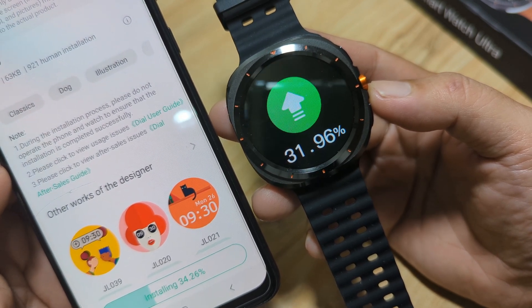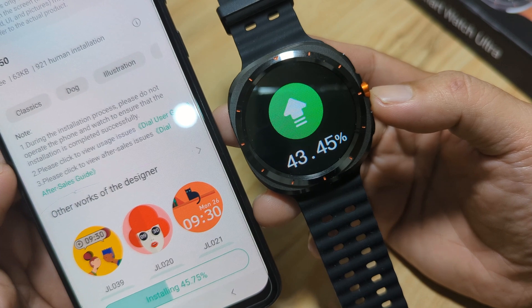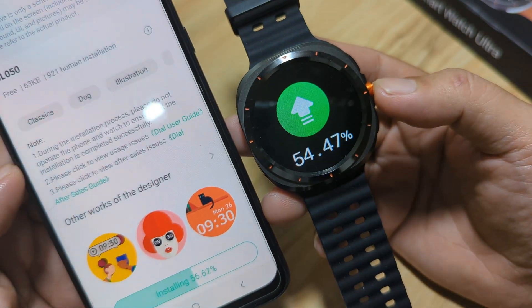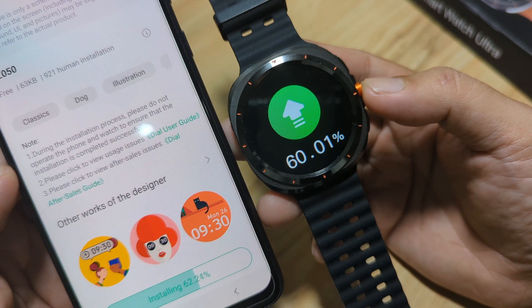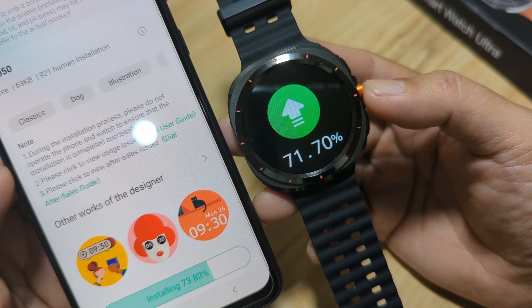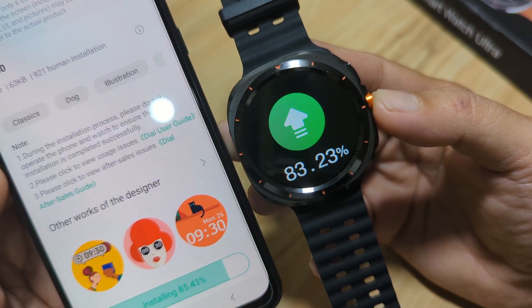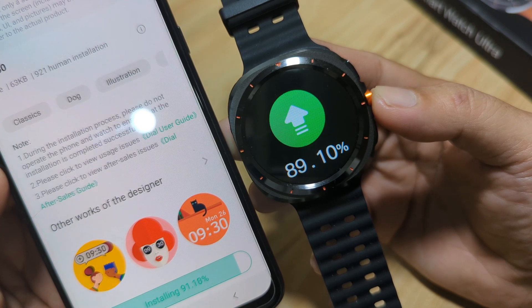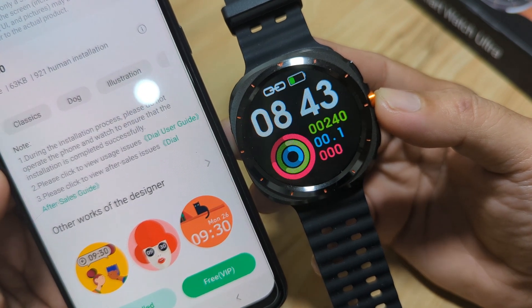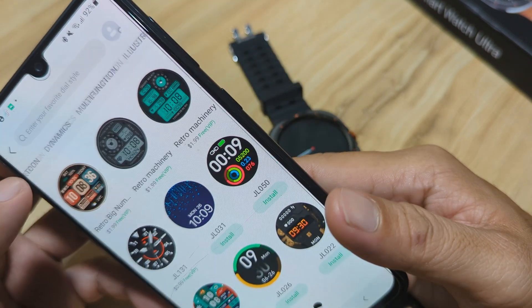There is a comprehensive list of beautiful-looking watch faces, but most of the offered watch faces are for sale — not free. That is the disappointing part of the Lee Fan health app for our Z7 Ultra smartwatch. We are at 65%, 70%, 91%, 94% — and we have it. We have successfully downloaded and installed the watch face.